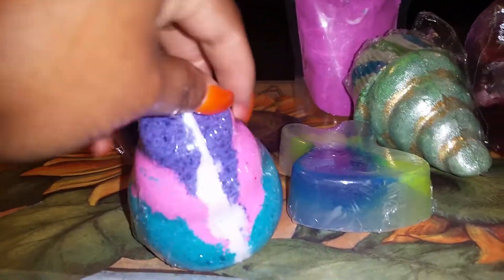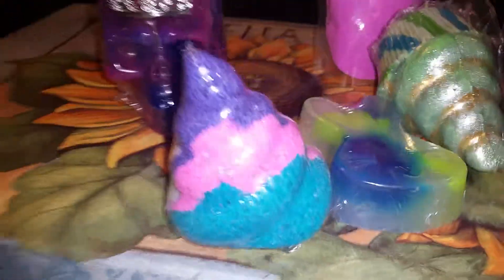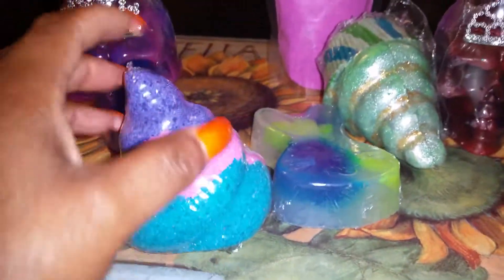This is her Cutie Patoohy Bath Bomb. It smells like Jolly Rancher or Gummy Bear or something like that — I think it's Jolly Rancher though. It's a bath bomb. It's purple, pink, and teal. Almost like my hair, except my hair doesn't have a teal — it's just a purple and pink color.